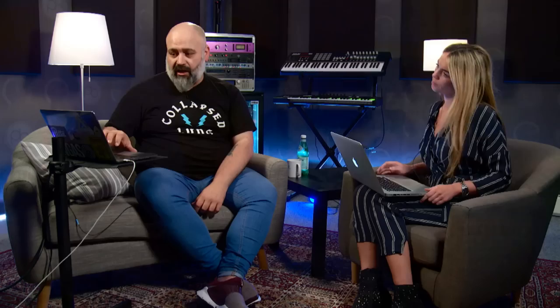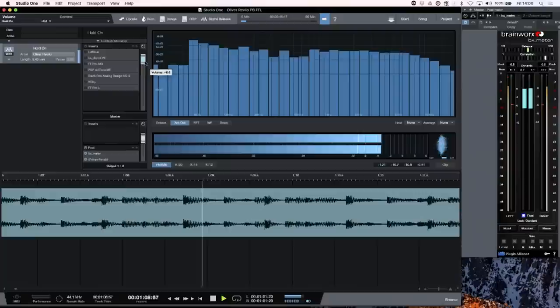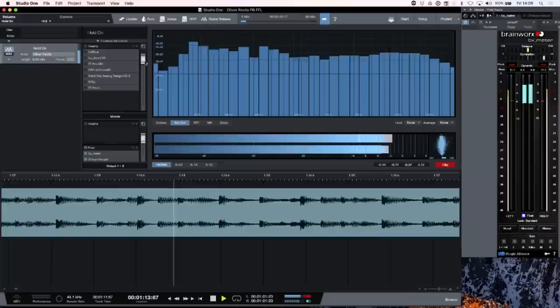Let's have a quick listen to the pre-master. I'm going to turn it up because obviously being the pre-master, it's a lot quieter than the finished club-ready master. Other than the dead space, the mix was totally fine. The stuff I tend to look out for is making sure you haven't got stereo widening on the bass — that's a trap a lot of people fall into because it's going to make my life very difficult.